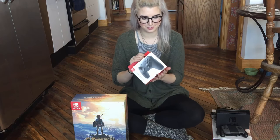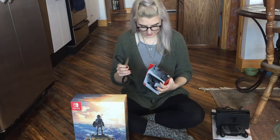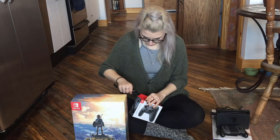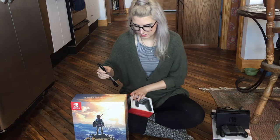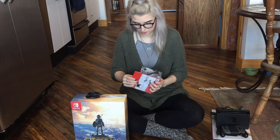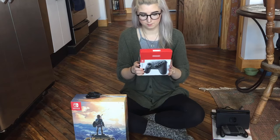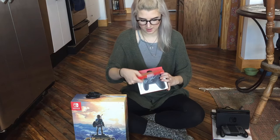Going to move on to the Pro Controller here. The Pro Controller is so ridiculously overpriced — it's $70 — and I really was not a fan of paying that much for it. But I did want to get a second controller, and I just really wanted to try the Pro Controller. I knew that these had sold out at a lot of places, so I went ahead and picked one up. The packaging is pretty standard, follows the theme of the Switch packaging.